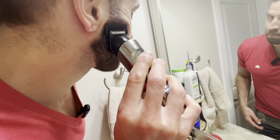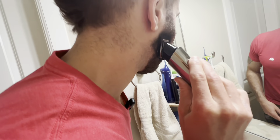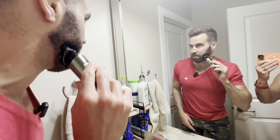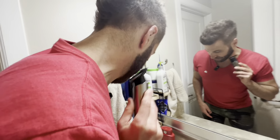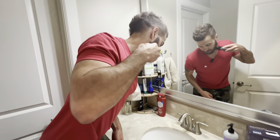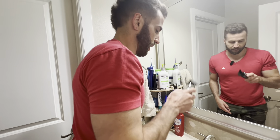It's getting a little bit — yeah, you can see the hair is falling down right there. Not getting too much because I like the length of my beard right now, so I don't want to shave too much off. But as you can see, it's getting the job done.